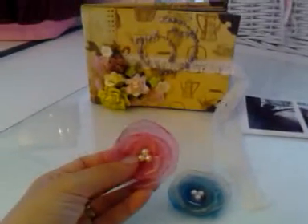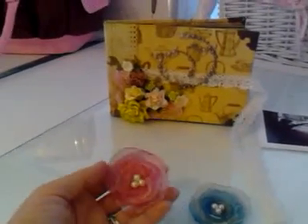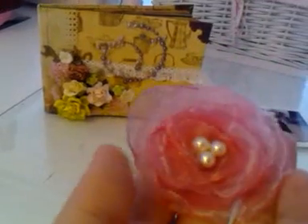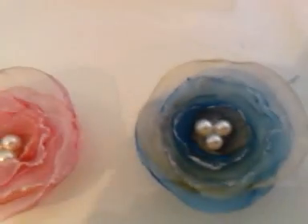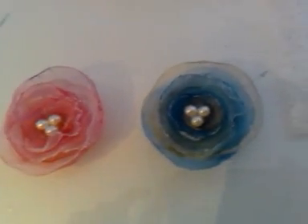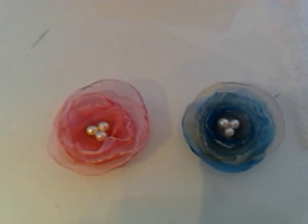Today I was looking at Webster's Pages and I saw the lollipop flowers and I decided to make them myself. So I made these really pretty lollipop flowers, and they look just like the ones from Webster's Pages. I'm very proud of that one.